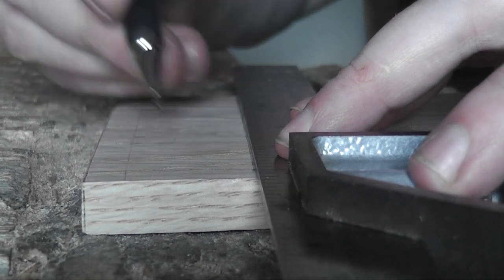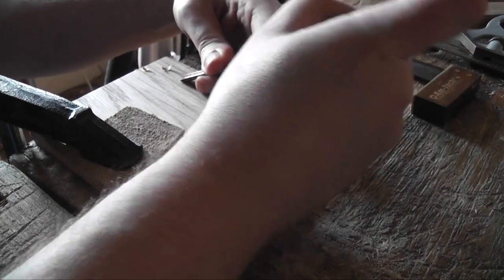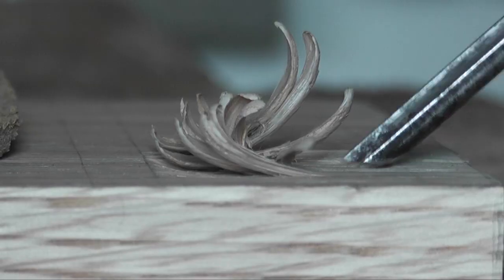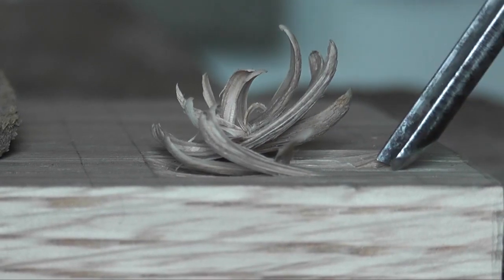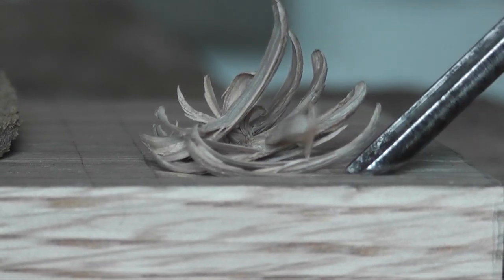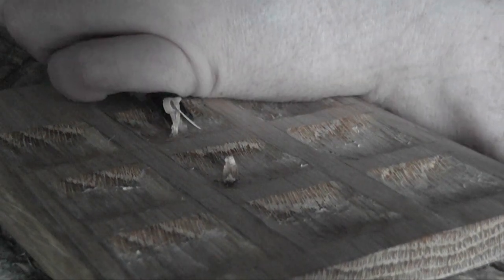Then I started marking out where the little sections would go — the little scoops that would hold the counters in place. It's important to come from either side: I started from one side and then came in from the other, because if you go all the way across you would almost certainly split out some grain on the other side, which wouldn't be fun.